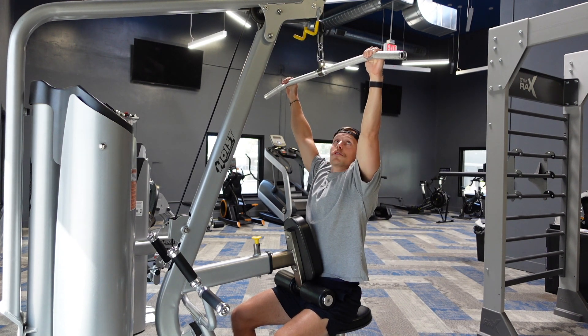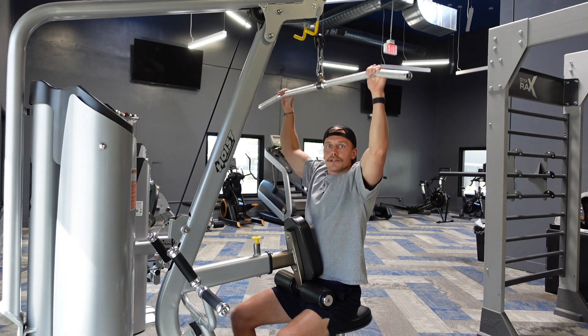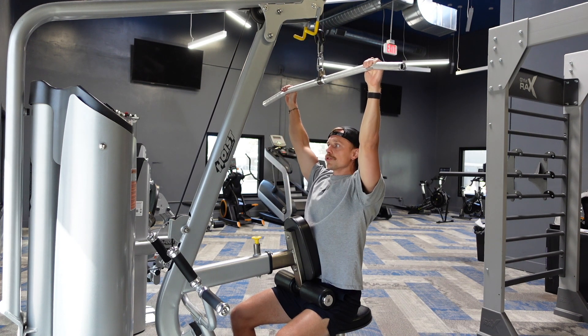First and foremost, I would flip your thumbs around so that your hands are just hooks and you're not able to really pull with them. This way you can focus on driving with the elbows. And number two, drive those shoulders away from your ears.